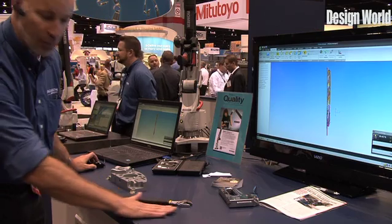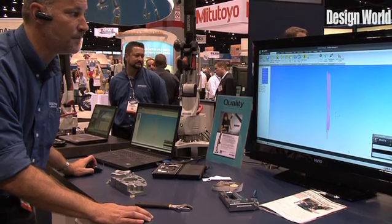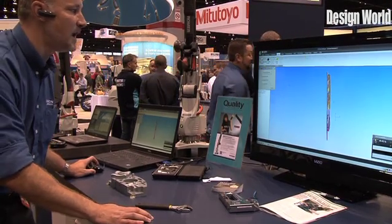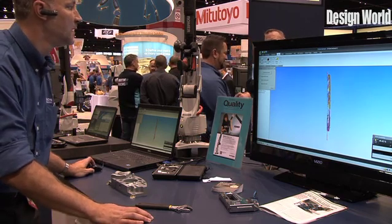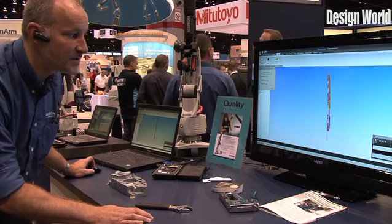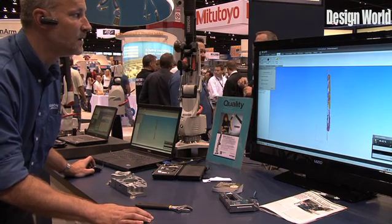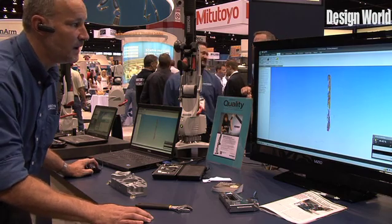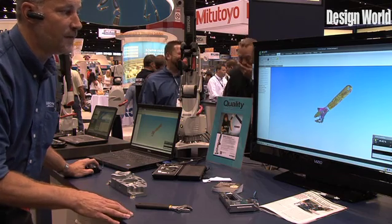What I want to do is get rid of all the points that I took on the table. So I'm going to highlight my whole part, come up here and clean this up a little bit. I'm just going to draw a box around all the points that I took right on the table and get rid of those. Now what we're left with is a point cloud of our part.